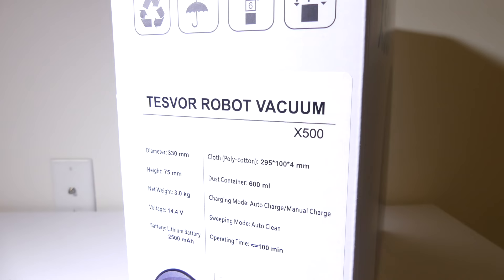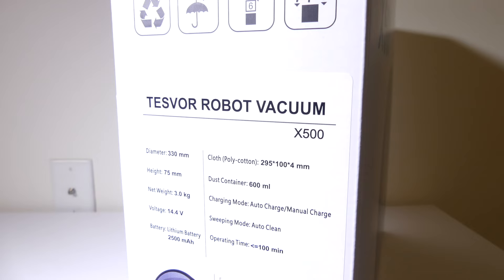Let's take a look at some of the specs on the X500. It has a diameter of 330 millimeters and a height of 75 millimeters. It weighs three kilograms. The voltage is 14.4 volts, and it has a 2,500 milliamp rechargeable battery that allows it to operate for up to 100 minutes in normal mode, and 70 to 75 minutes in high suction mode.